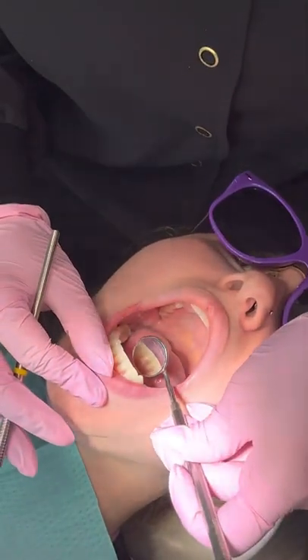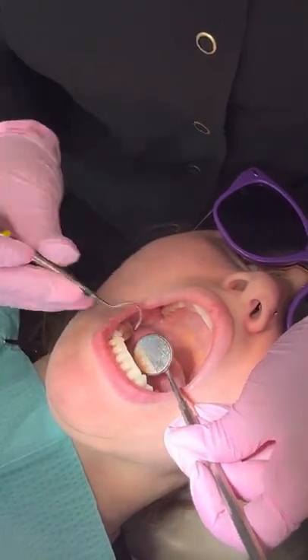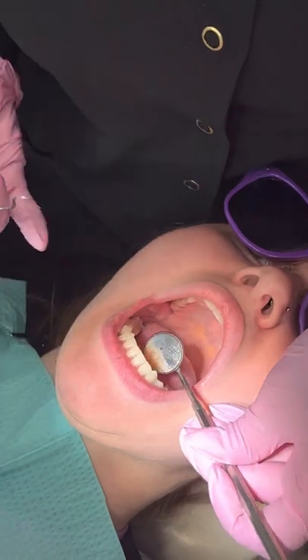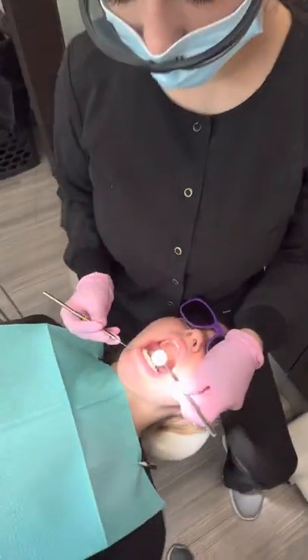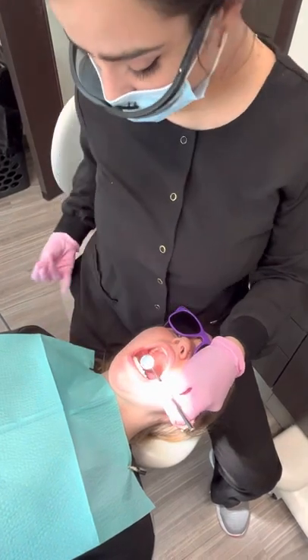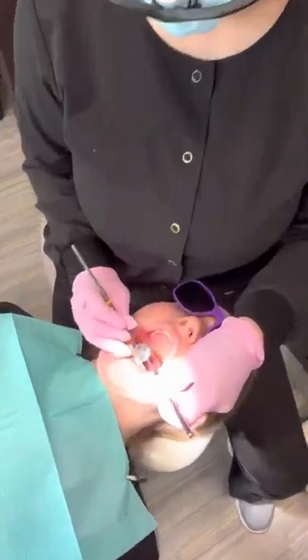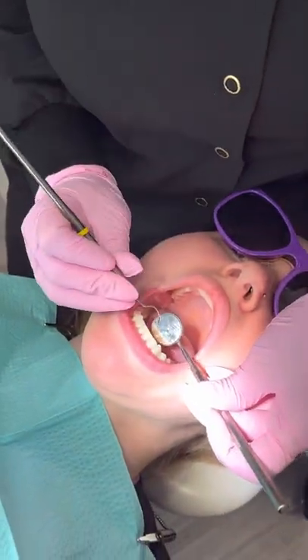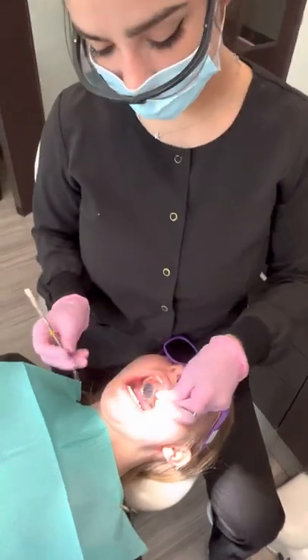Next I'm going to check down on the bottom to see if there's any calculus, again using indirect vision. You'll notice that even as I'm using my mirror and explorer, my body posture is still the same — those elbows are in, I'm sitting at a straight back angle with feet planted firmly on the ground. Use your mirror; don't bend your body. You want to be using your mirror the entire time.